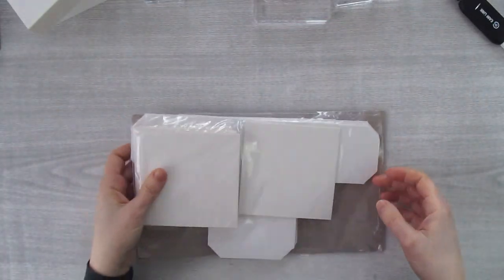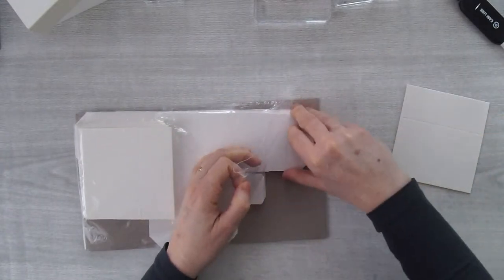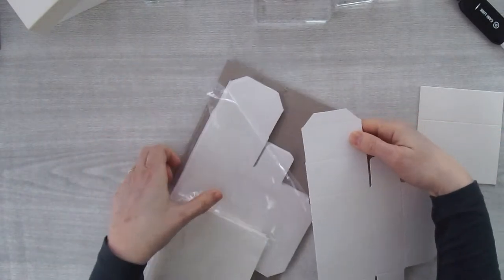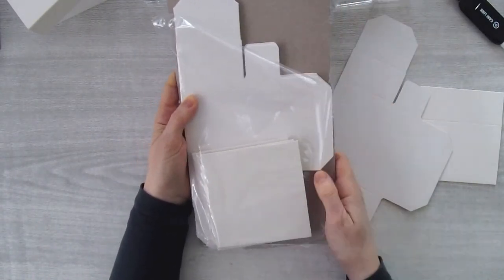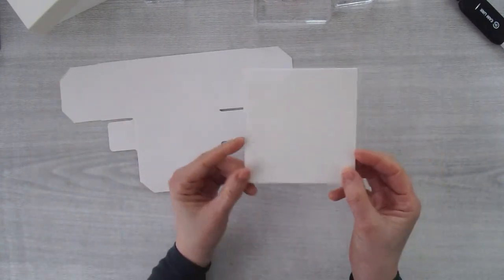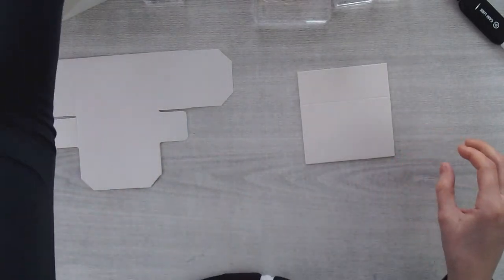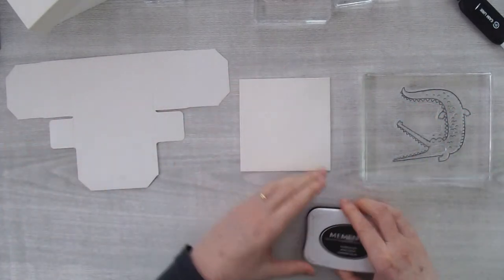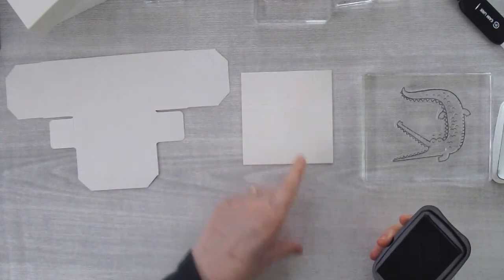Let's look at how to assemble the catalog box. It comes in two pieces: the slider cover and the inner box. They come really well packaged with backing so they won't bend in transit. The cover piece - don't fold it if you're going to stamp on it, because it's so much easier to stamp on it when it's flat. Let me show you two different ways to decorate - the kangaroo approach versus the crocodile approach.